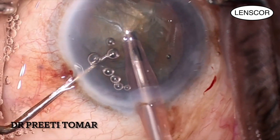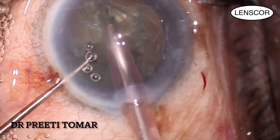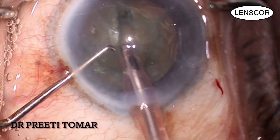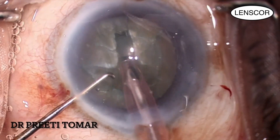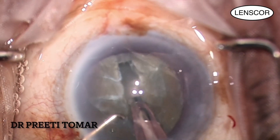I begin with sculpting. Your sculpting should be shallower in the periphery, and as you move towards the center, move to a deeper plane, then come out again to a shallower plane as you move forward. This process is repeated until I achieve an adequate depth.